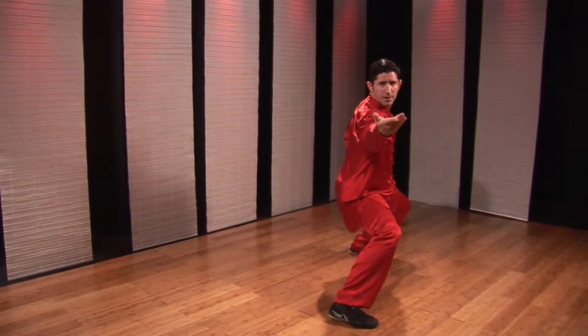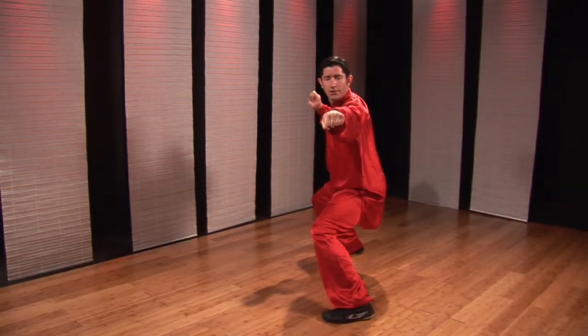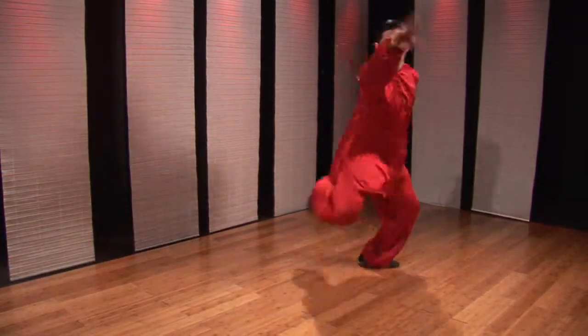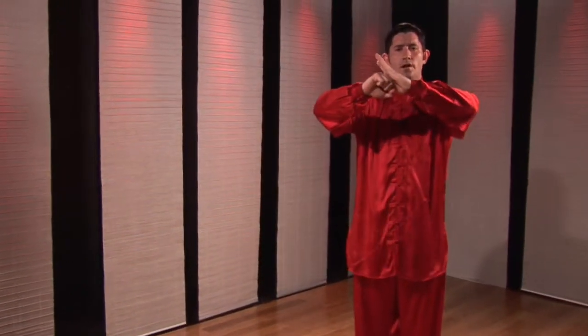Chamber the back hand, open my front hand, circle step back, stomp, pull punch. A little bit quicker. This is how-to circle claw punch, switch stance. Kung Fu for Health.